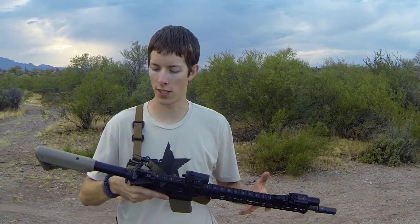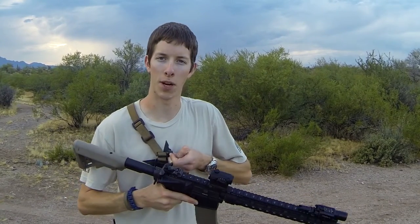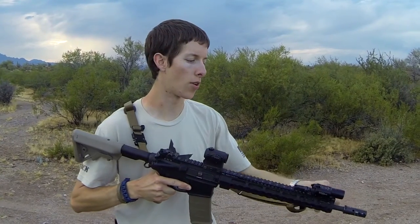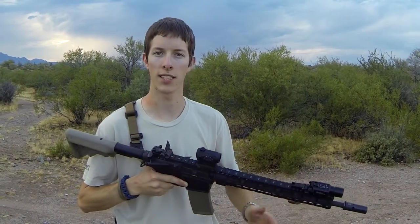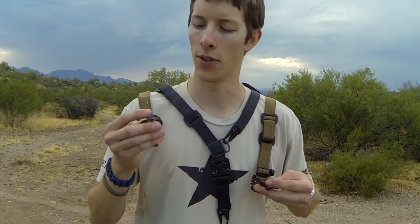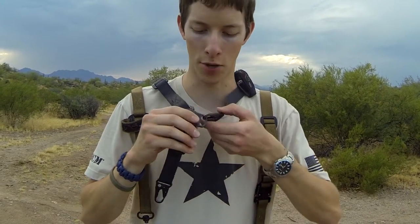One of the really cool features about this sling is the ease with which you can transfer from single point to two point. If you're going to be carrying the rifle long term or prefer to run it at two point, you can quickly detach and quickly attach to your mounting option up front. This one has QD swivels on both ends, and this one has HK snap hooks on both ends.